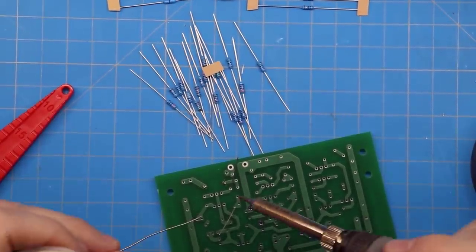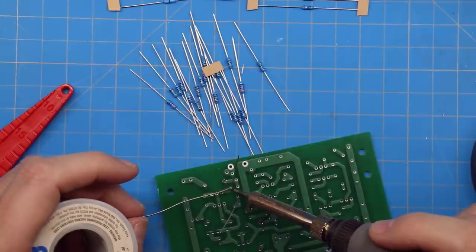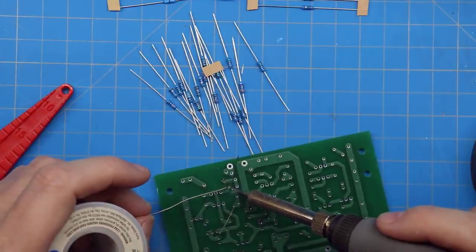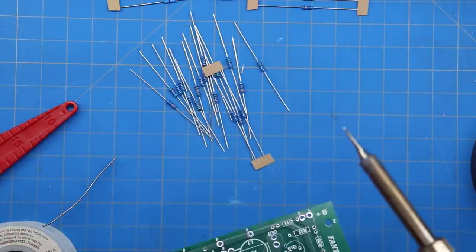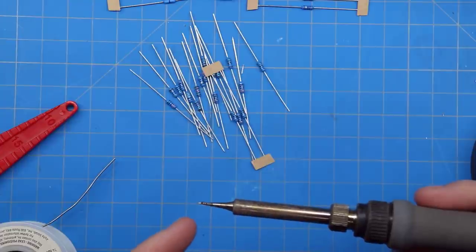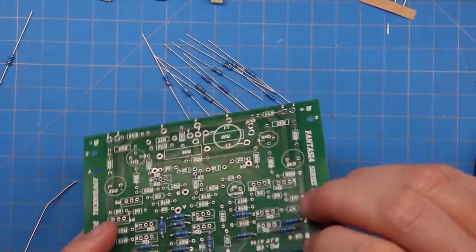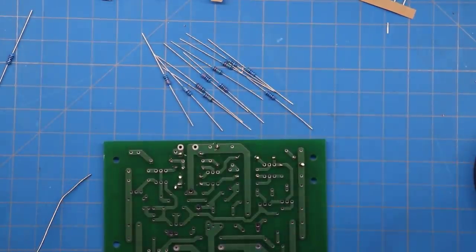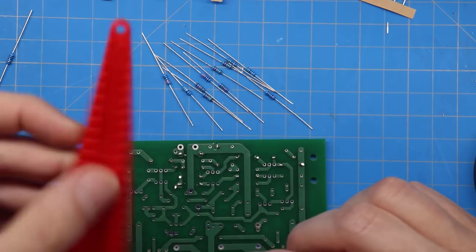One thing I tried on the second board: swapping to a smaller soldering iron tip on the Hakko to see if it works better on these small solder holes. It doesn't necessarily do a better job, but it might be slightly easier — it flows through to the other side well. You can pick up a smaller spare tip on Amazon. After soldering many resistors with the smaller tip, I'd say it takes slightly longer to heat but gives a neater result.